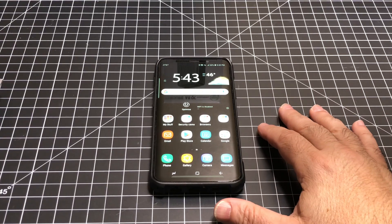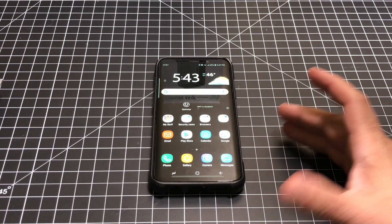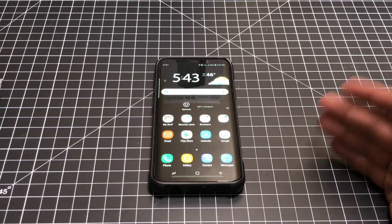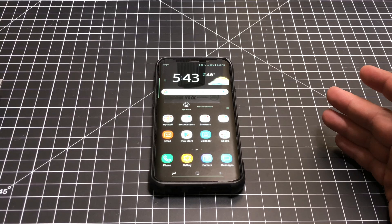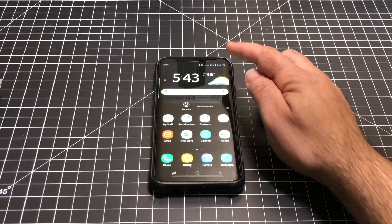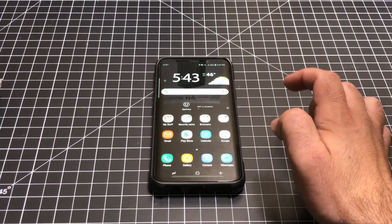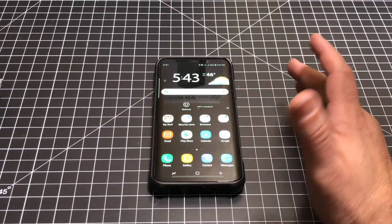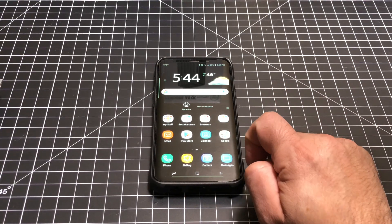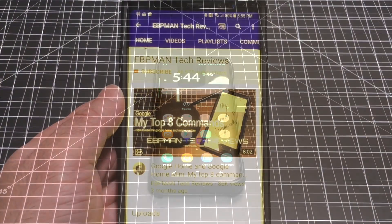We've been seeing in the press information about several users complaining about the S9 and S9 Plus — it seems like there is a defect, possibly a hardware defect, where there are touch sensitivity issues where the phone, as you touch the screen, is not responsive. So what I wanted to do is show you how you can test your screen to see if you have that problem.